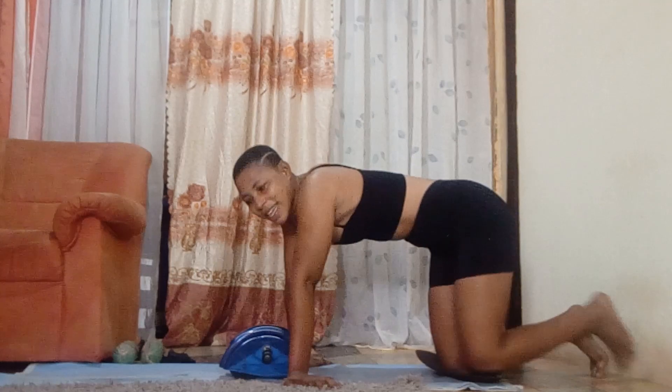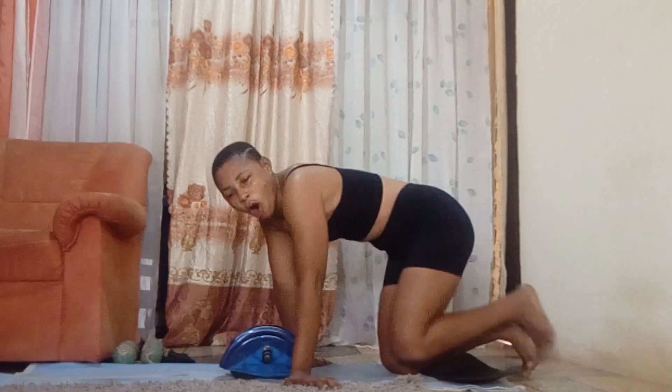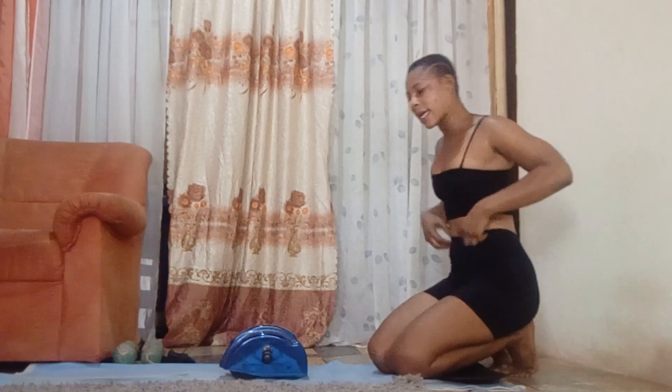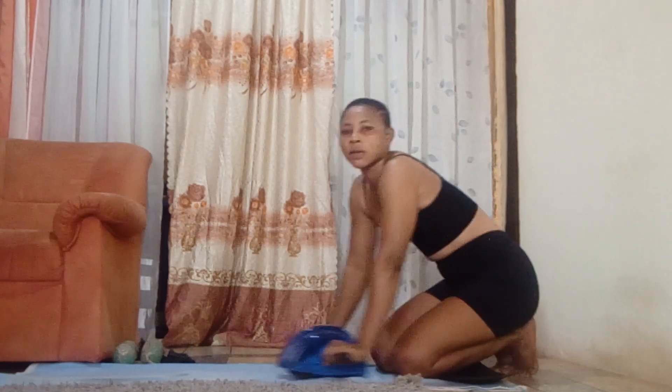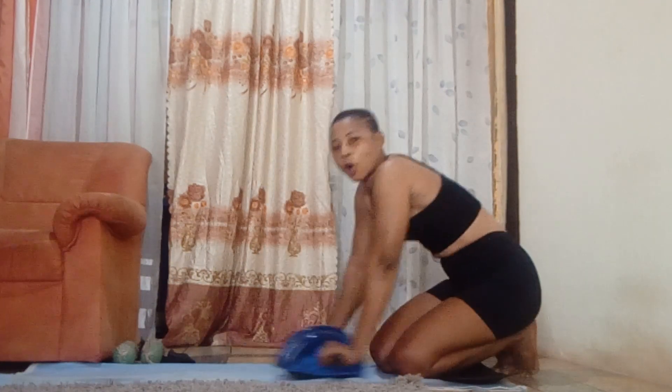I'm done with the first round. I'm feeling hot in my body. This is very, very effective. Rolling on this machine is very, very effective — it's called a roller. So make sure you get one at home if you know how to use it. It's very, very effective and works on the whole body.